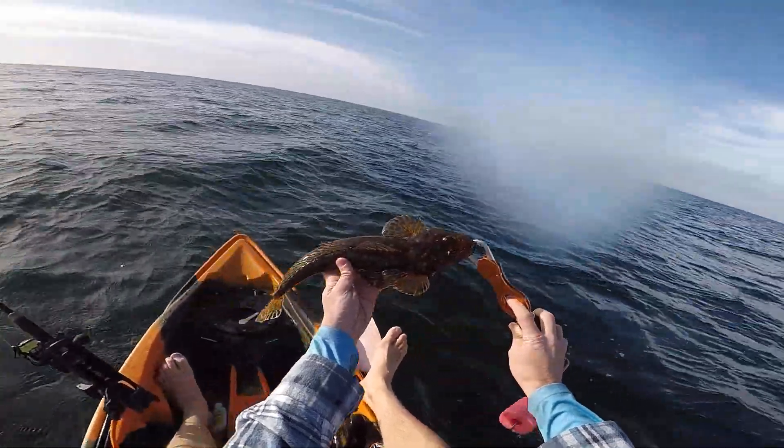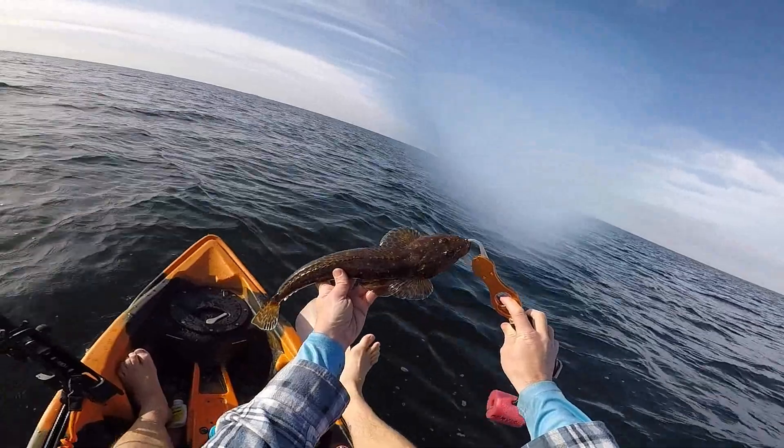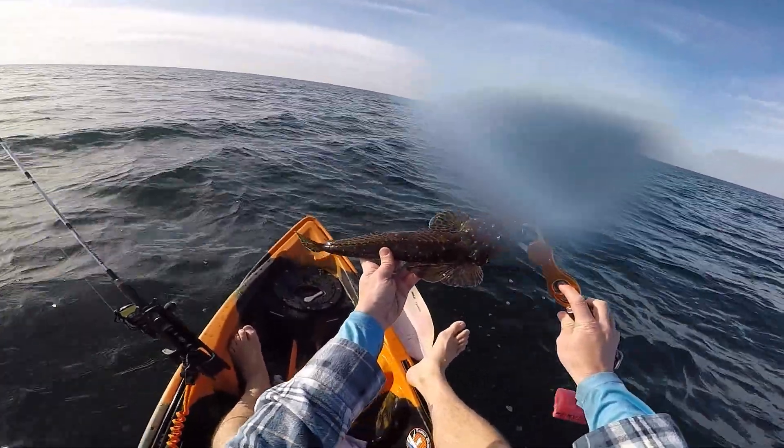There we go, guys. Nice little flatty — first flatty of the morning, first flatty on the new Red Max rod. Beauty.